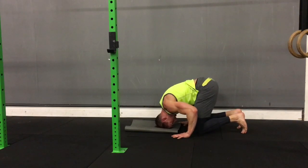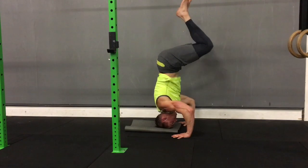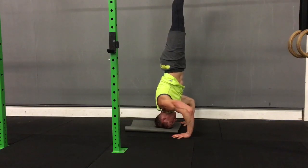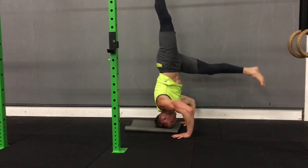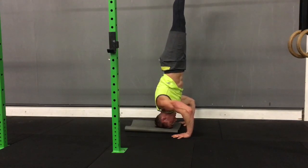Once you have that first position, you'll start to realize how much the hands play an important role in this. Then you can start to move up from there into a straight line, but your arms are going to be working quite a bit the whole time. This is why it's important to be on the top of your head as you get into it.